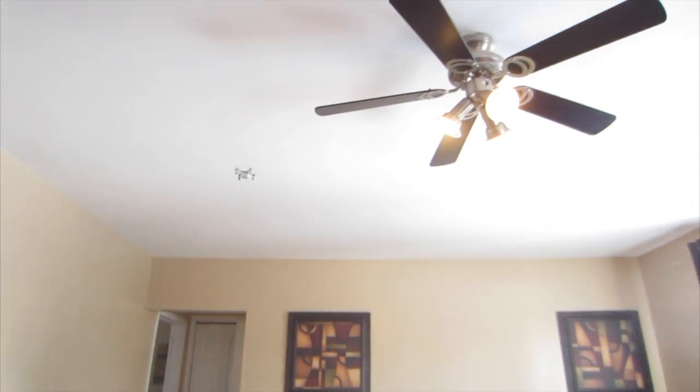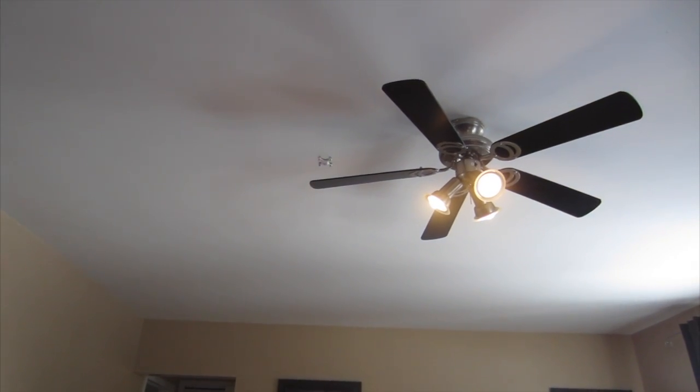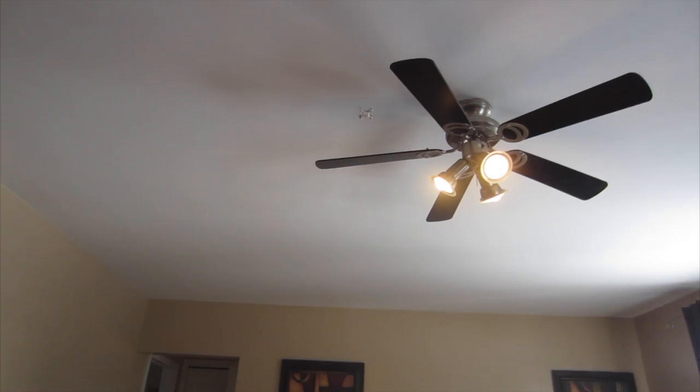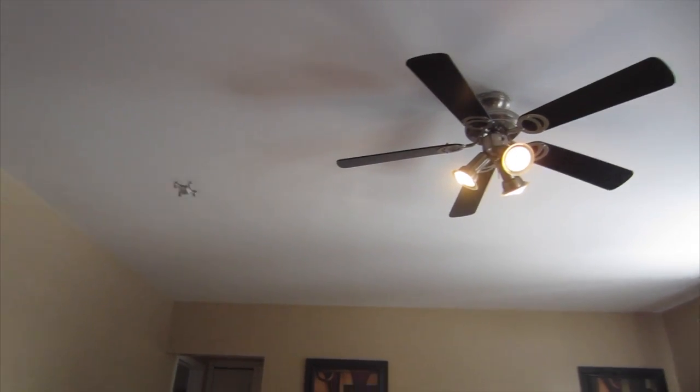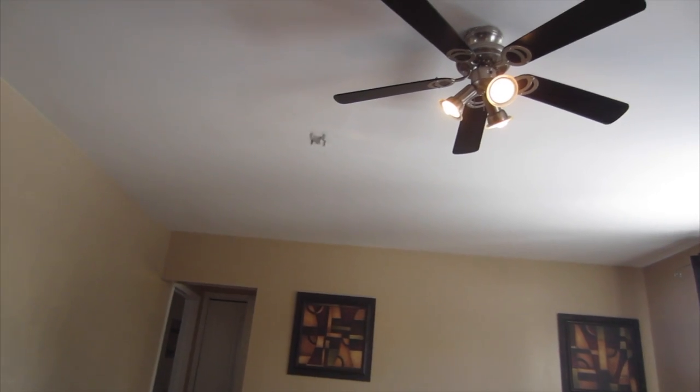So Nick found the controller to his helicopter. Now he's flying it around, and he's trying right now to land it on the fan. It's really hard because the fan is slanted. I did it earlier this morning when Vicky wasn't here. Isn't that the most irritating sound though?